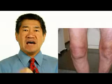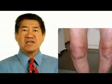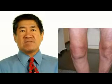Although surgery is generally effective for patients with advanced osteoarthritis of the knee, individuals with multiple medical conditions may not be appropriate surgical candidates.